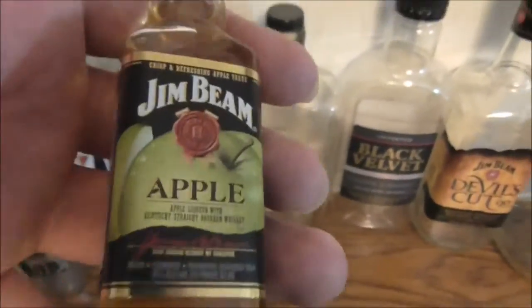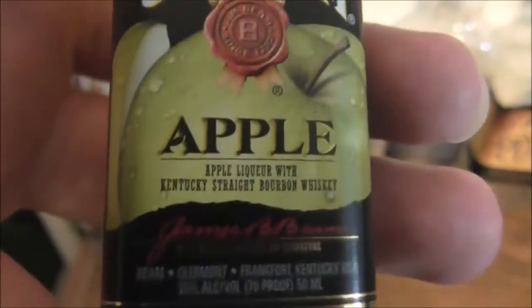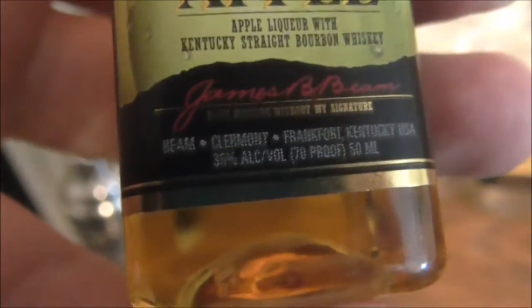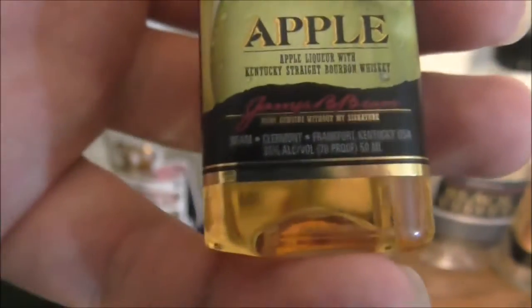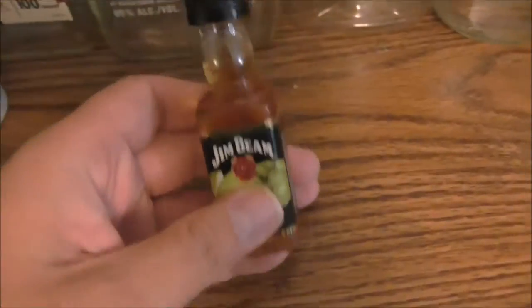How's the design different on that video? It's a crisp and refreshing apple taste. It says apple decor with Kentucky straight bourbon whiskey. Sounds interesting. It says it's only proof — like saying enough for a shot size.